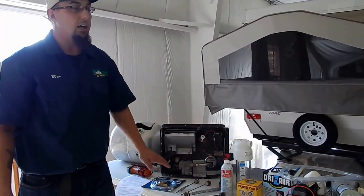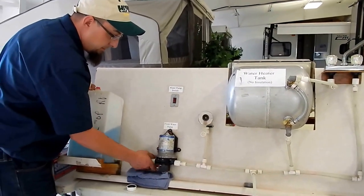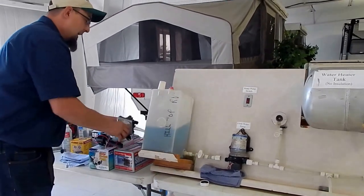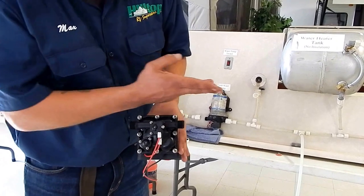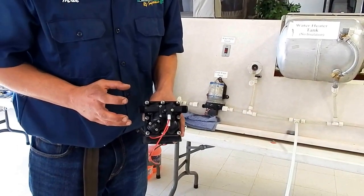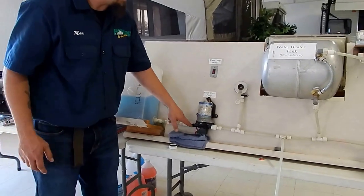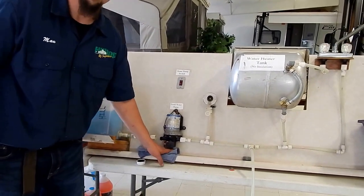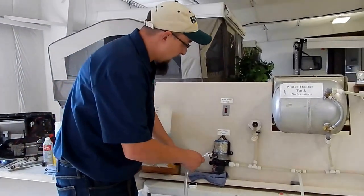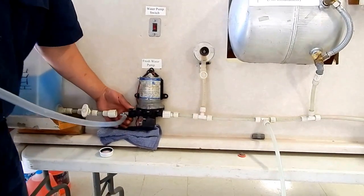Once we drain that, we want to leave everything out and we can start winterizing our coach. What we're going to do first is unhook our pump from the inlet side. The inlet side on your pump is going to be located with an arrow indicating the flow direction. Another easy way to tell is they'll usually have a filter on it — the filter is on the inlet system to keep debris from going inside your pump. That's where we're going to pull it off to hook up our winterization hose. When we unhook these lines, make sure you have a rag handy because things are going to get wet. I'm going to hook up my hose to my water pump and this hose is going to go into the antifreeze jug.